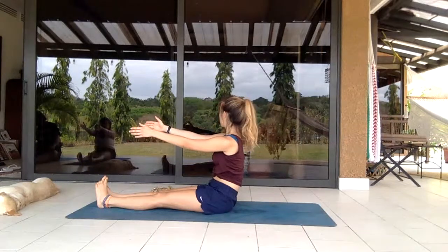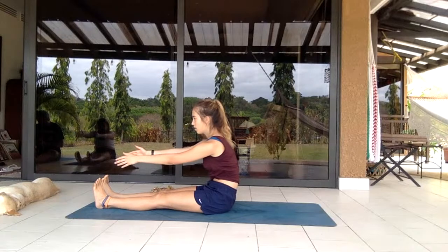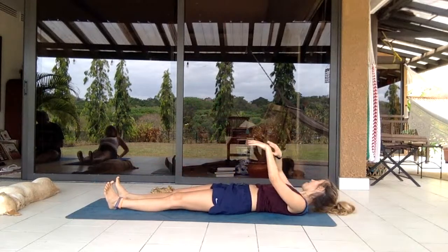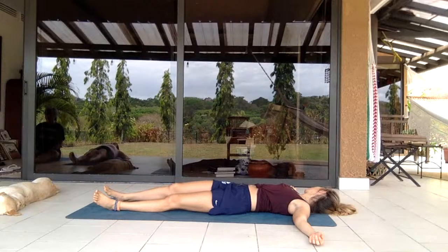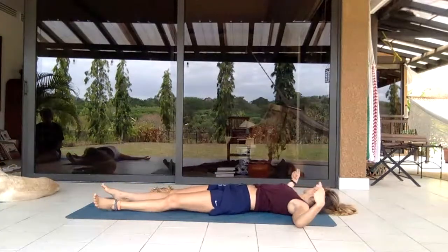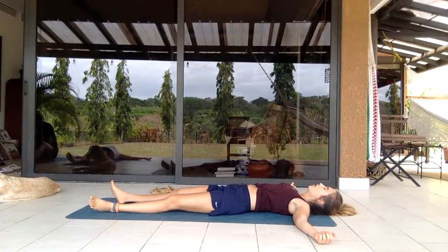One more time — deep inhale with strings pulling up your head and core, hands extended slightly in front of you, leaning forward, then rounding your back so you're lying on the floor, hands extended alongside you. Begin rolling the ankles, rolling the wrists.